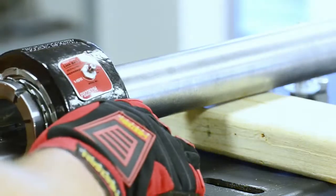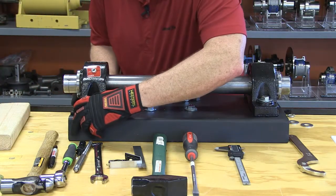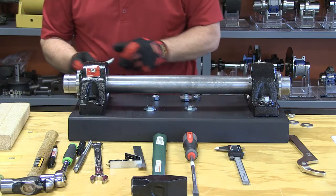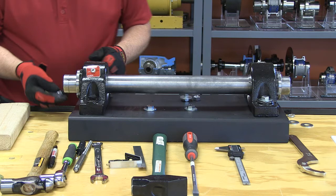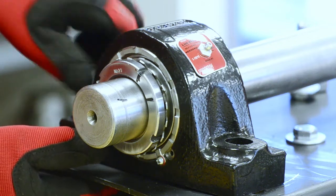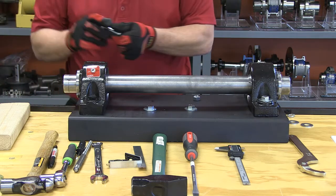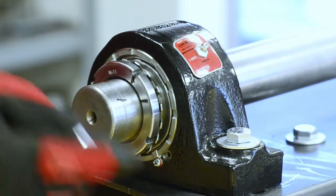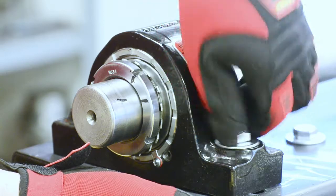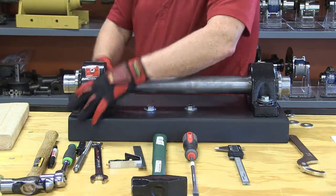First thing we're going to do is slide the bearings onto the shaft and get them into position. Once we have our two bearings in position we need to loosely mount them to the substructure. The reason is that with a tapered adapter there is axial movement when we're tightening them up, so I need to prevent that axial movement from thrust loading the bearings. Loosely mounting them to the substructure allows the housings to move while I'm tightening up those tapered adapters. So put the bolts into place and loosely tighten them, then position them the best you can and begin the install process.